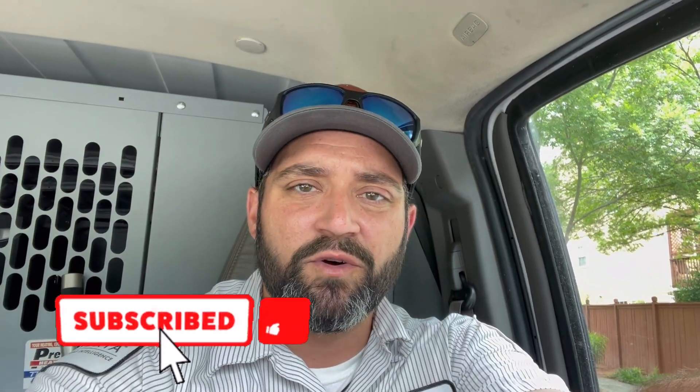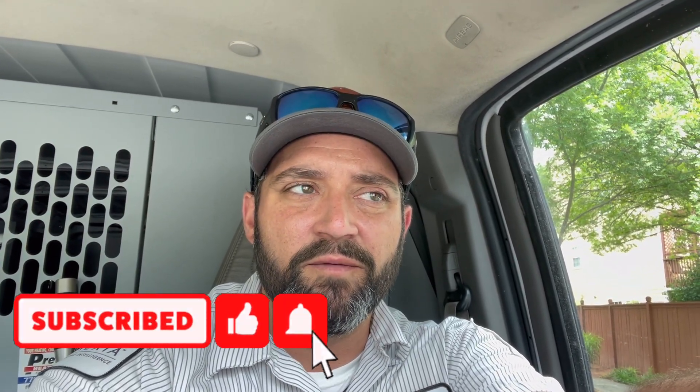We're going on a no-cooling call. They're saying the unit is cutting off while it's cooling — it'll cool for a little while and then cut off, happening intermittently. I figured this might be a pretty interesting call to film. It's a newer system, I believe a 2017 or 2018. I'm in the subdivision now, about to pull in and get started on the video.